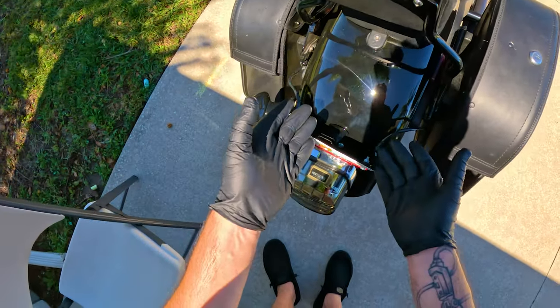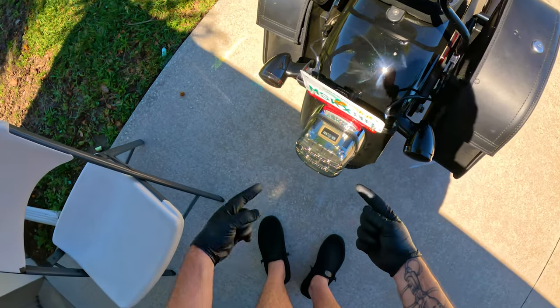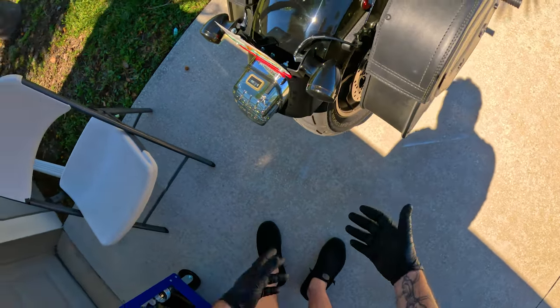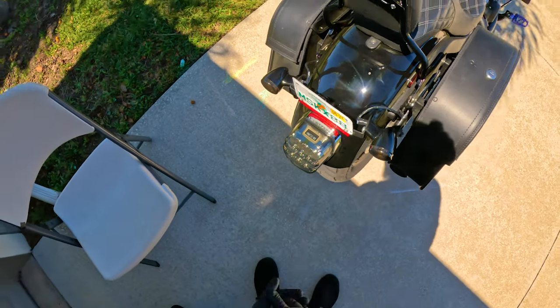Without further ado, I need to get these bags off so we can lift up this fender, get under the seat, and run the wiring harness. It's a really easy install. I'm basically making this video so if people have any questions they can check it out.